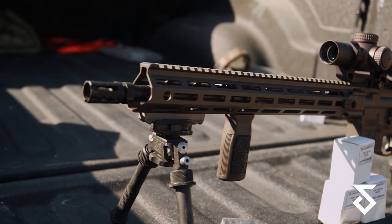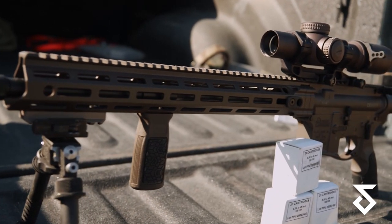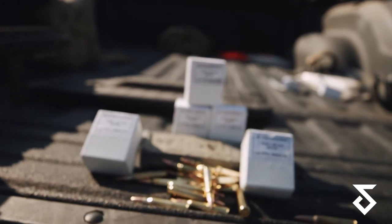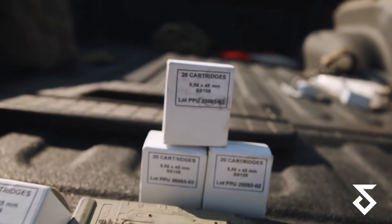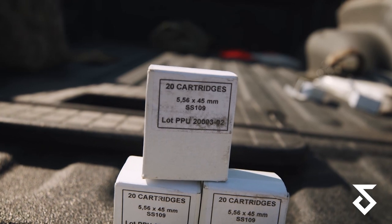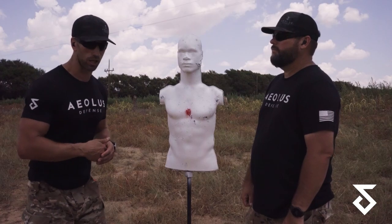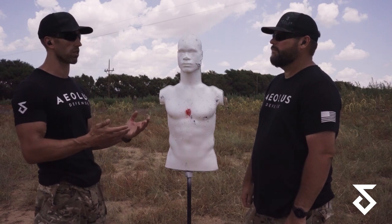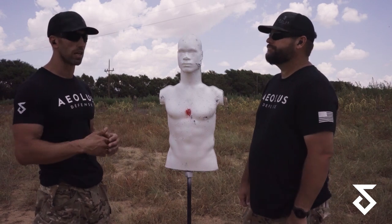We're using a Daniel Defense 16-inch barrel, PPU 62-grain SS109 NATO spec ammo shooting 2,900 feet per second. We're holding about one MOA group throughout all the testing we've done. If you guys really want to nerd out, we're at about 3,000 feet elevation right now, 85 degrees.